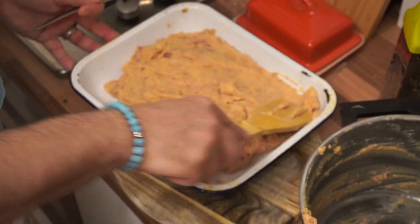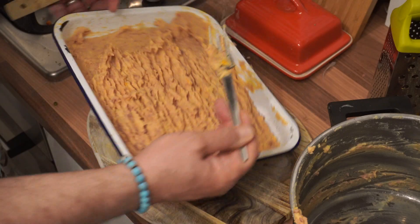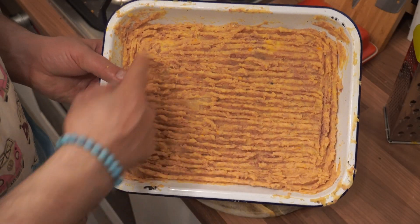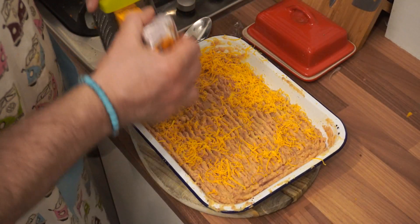In a nice flat dish, put it all out and flatten it out. Then we're going to fork the top — make plough lines in it. That'll increase the surface area on top, and because we've increased the surface area, there'll be more of it that goes crispy. Then put a sprinkling of cheese on top — it'll melt and go into it, then crisp up.